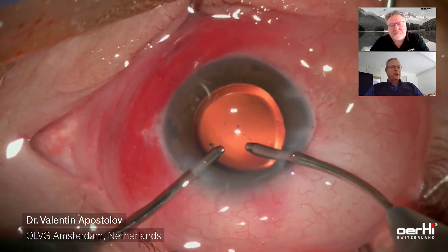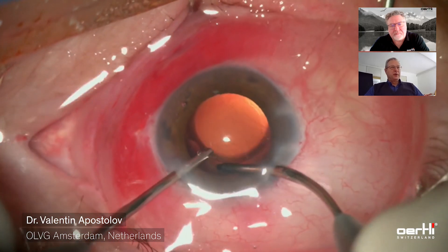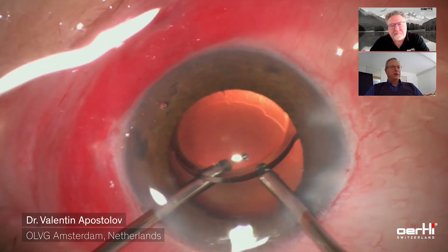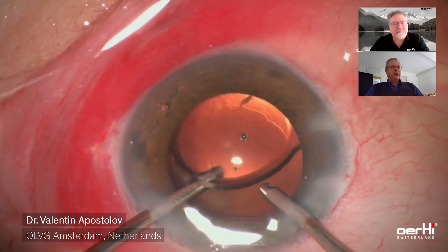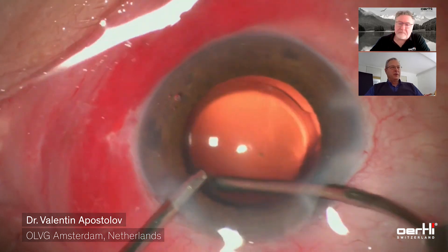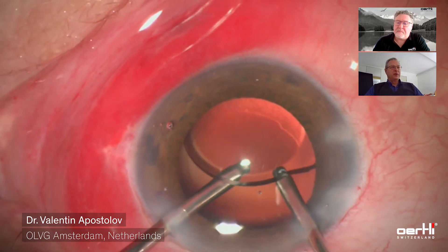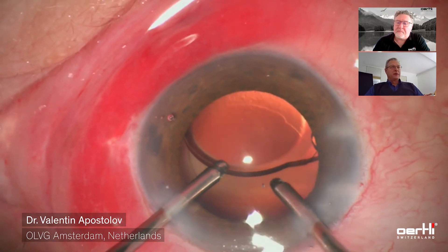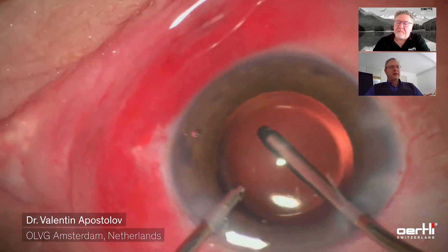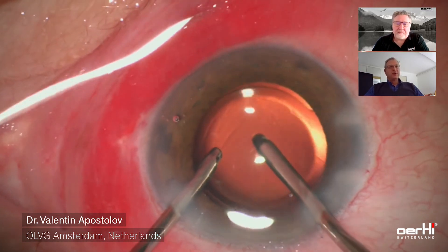The OVD needs to be removed from behind the lens. That's done traditionally by aspiration, but don't forget you can also flush the OVD away with irrigation. If you look carefully, you can see a little amount of OVD left at the six o'clock position, so I rotate the lens and remove the last bits. Next, I try to position the lens with the optic-haptic junction at the temporal side, which should diminish the occurrence of negative dysphotopsia.